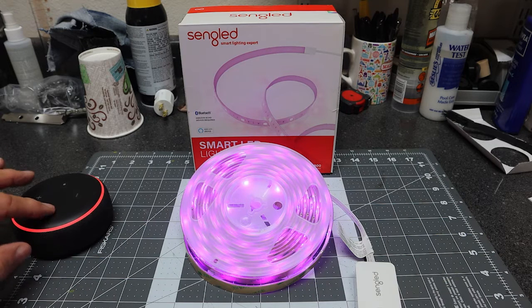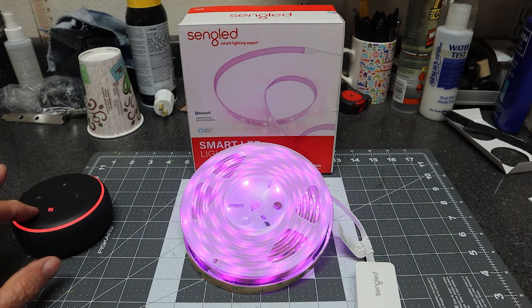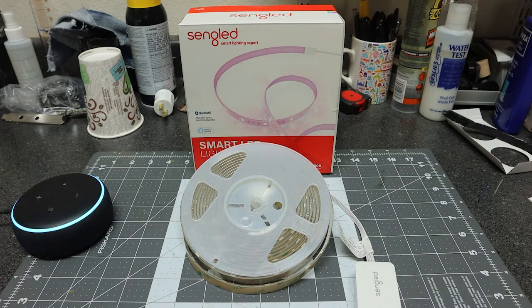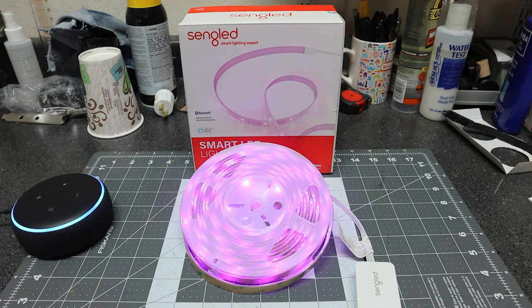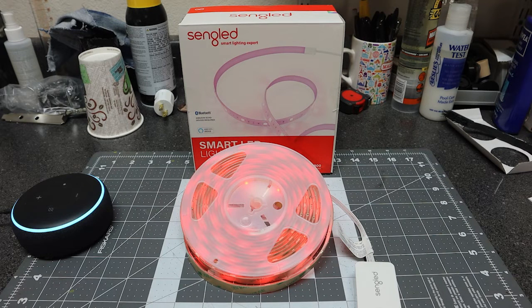You can also use the Amazon Alexa app. I have an Echo Dot here from Amazon. Alexa, turn off second light. Alexa, turn on second light. Alexa, set the second light color to blue. Alexa, set the second light color to green. Alexa, turn off second light.